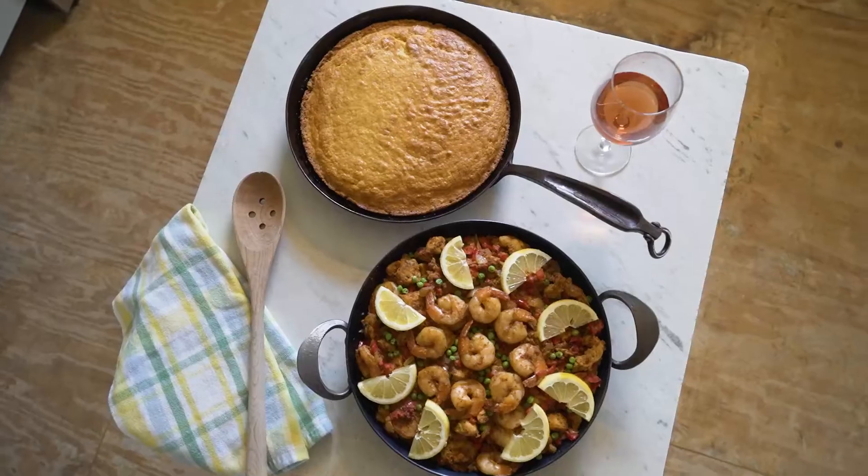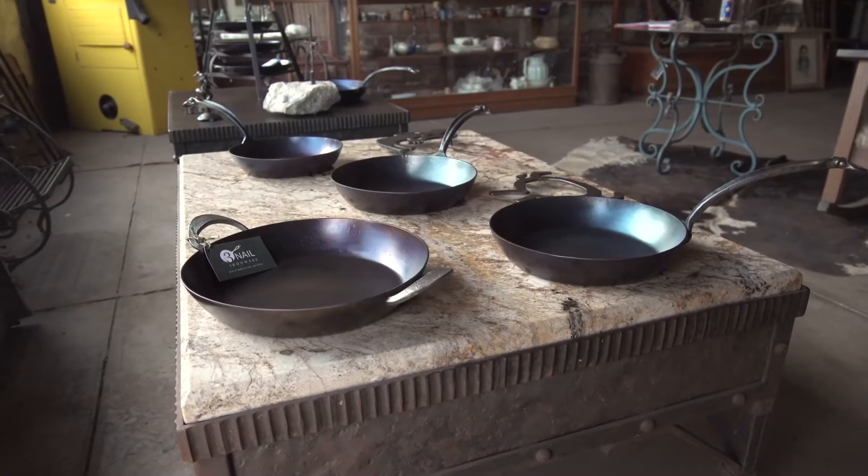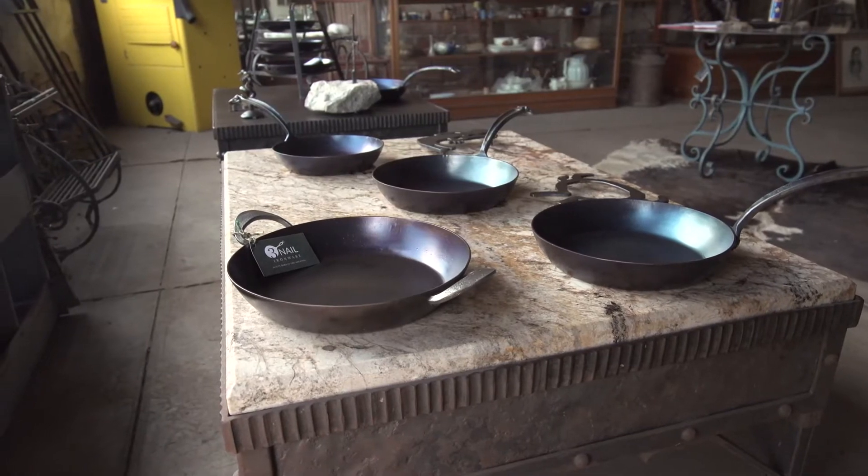Our goal is to make this pan of ultimate quality. We want to be the best pan. What our product is is a step above cast iron — it's carbon steel.